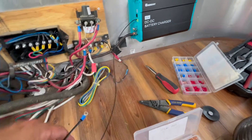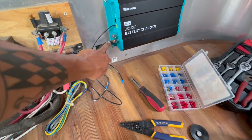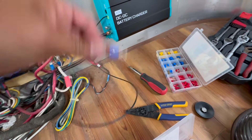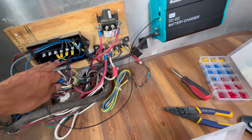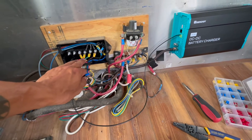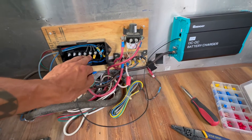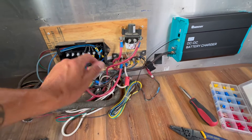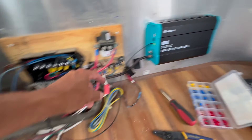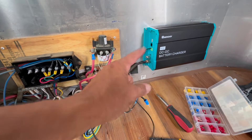Working on the DC to DC battery charger wiring — I already got my negative hooked up and set up. I have my ignition wire, which is what's going to signal the charger to turn on. I'm going to wire that over to where my seven-pin comes in from the trailer, because I'm going to wire it up to the marker lights. When I run the lights, that's going to turn on the DC to DC battery charger.